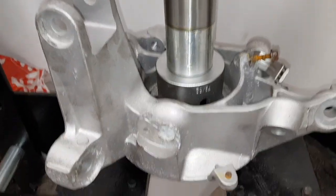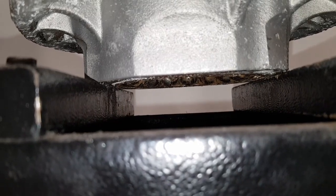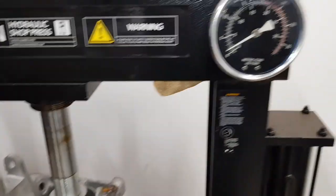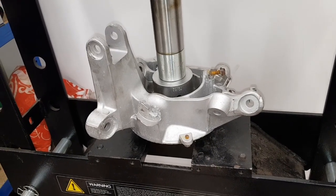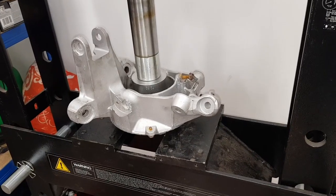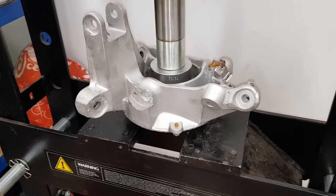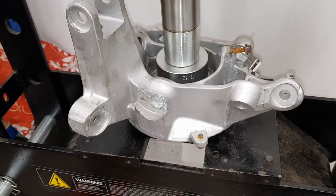Now I've got the hub on the press using a 72mm tool on the bearing. The bearing is supported underneath so the hub is not sitting on the outer case of the bearing. I'm just going to press the bearing out - it's currently on about 1 tonne. It went at about 4 tonnes before the bearing started to move. You can see where the bearing has popped out underneath, so I'll just keep going until the bearing is completely removed.